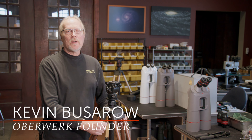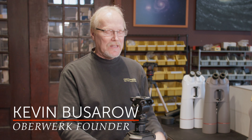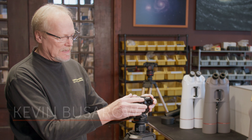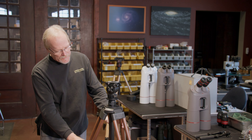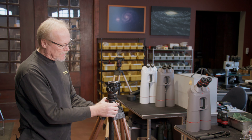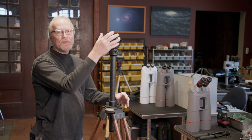Hi, I'm Kevin Basaro with Oberwork Binoculars and today we're going to talk about the Oberwork 5000 head. In this case it's sitting on our tier 3 hardwood tripod in solid walnut. We have the carbon fiber elevator for instant height adjustment. Let's talk about the head.